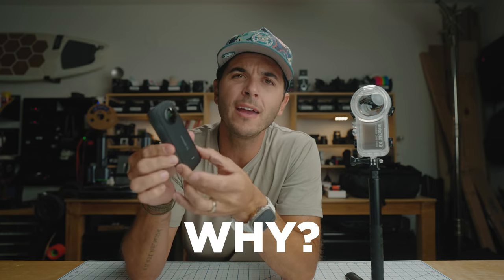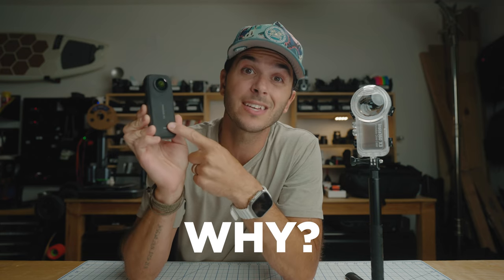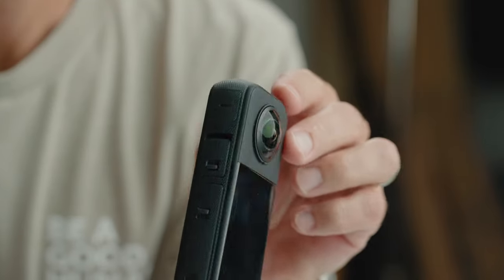Why do we need a dive case on a waterproof 360 camera? Well, because this is a 360 camera it's actually shooting out of two lenses — this lens shoots that way, this lens shoots that way — each shooting 180 degrees or a little bit more, and then it stitches those two together into a 360 world you can look around in.